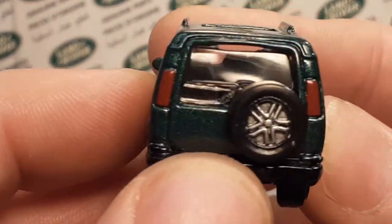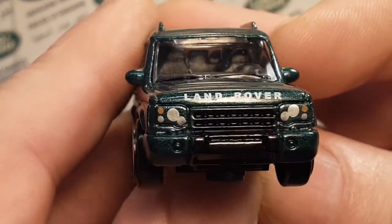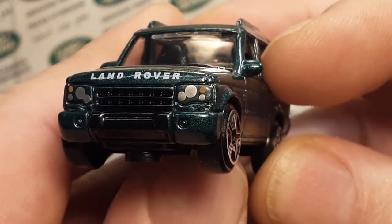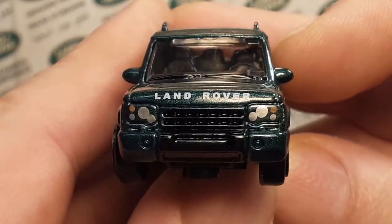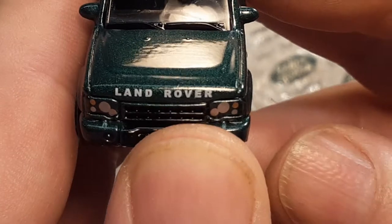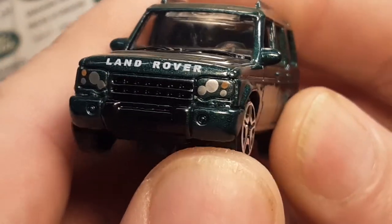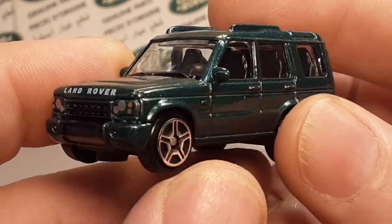Very, very nice. It does have lens details on the back and in the front too. I like this — I like that type of headlight. This is what I would consider to be Hot Wheels/Matchbox quality, if not better. It's 1:64 scale, with the big Land Rover logo on the hood. That's period correct for the 2004 Discovery — that's kind of the way the headlights went.